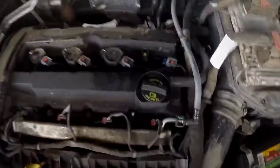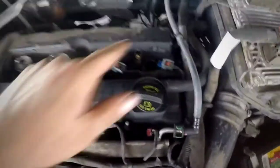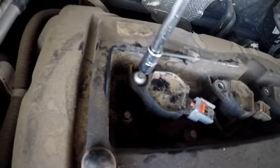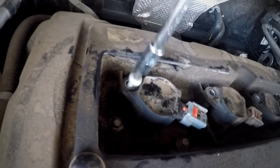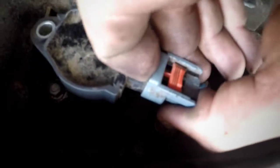Alright guys, today we're gonna be working on a 2016 Jeep Liberty 2.4 liter — we're gonna do the spark plugs. What you're gonna need is a T30, that's what goes on the ignition coil boots. There's one right here. I already took this one off — just remove it easily with your T30, that's the one you need to start taking it off.